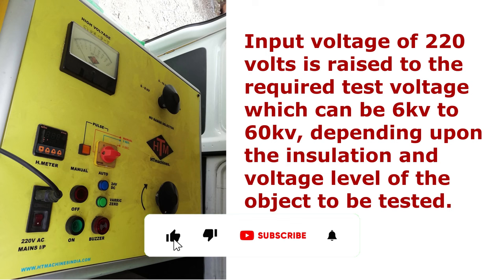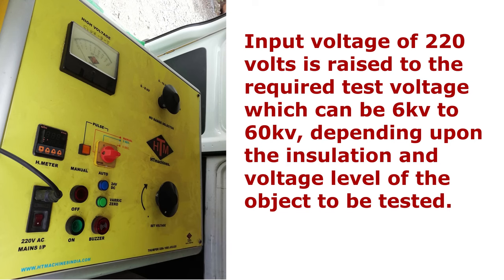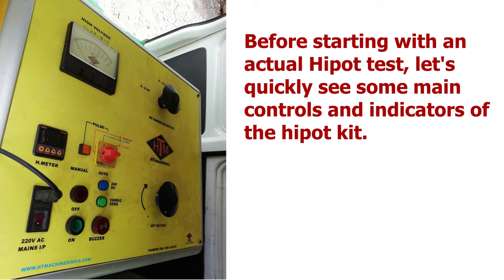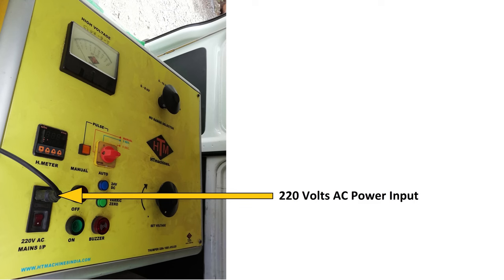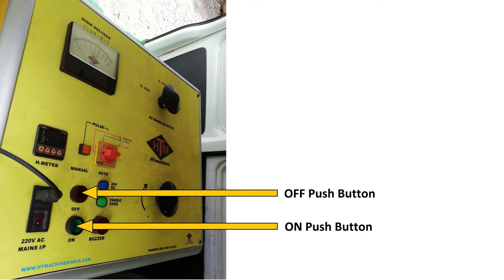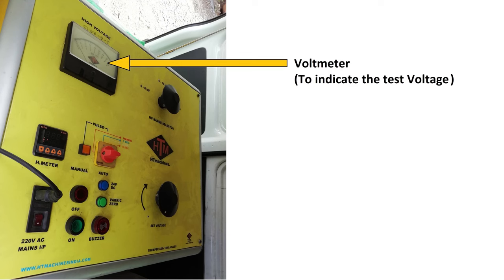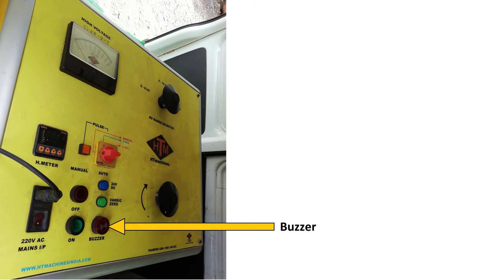This is how the high pot test is carried out. Input voltage of 220 volts is raised to the required test voltage, which can be 6 kV to 60 kV, depending upon the insulation and voltage level of the object to be tested. There are also some other necessary components installed inside the test kit. Let's quickly see some main controls and indicators of the high pot kit. This is the 220 volts AC power input to the kit. These are the on and off push buttons. This is the knob to raise the test voltage gradually, this is a voltage range selector, this is the voltmeter to indicate the test voltage, and this is the leakage current indicator. These are indicators and this is the buzzer.